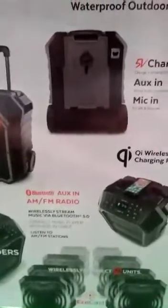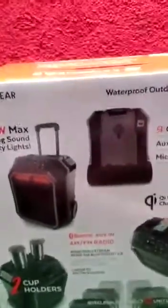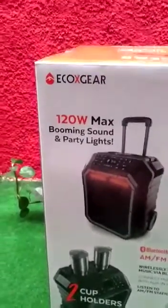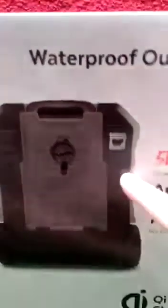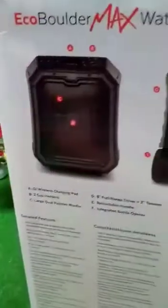We can also see that it has a wireless charging pad — please check that your phone is compatible with wireless charging before diving into this unit. iPhones got it recently on newer models; for Android, check your phone's specs. It's a 120-watt speaker with party lights, which I'll show you shortly. You also get two cup holders, AM/FM, and on the back of the unit there's a bottle opener — so if you need to crack a cold one, it's right there on your boulder.